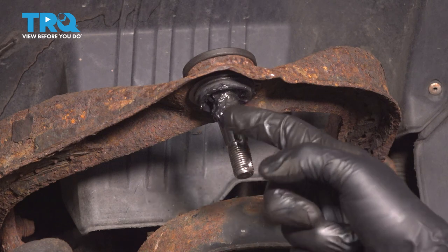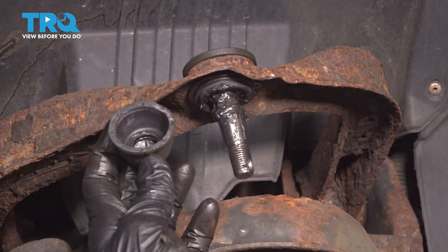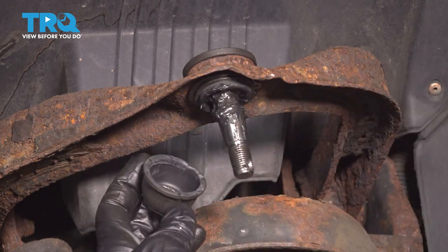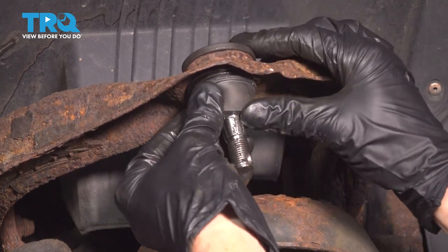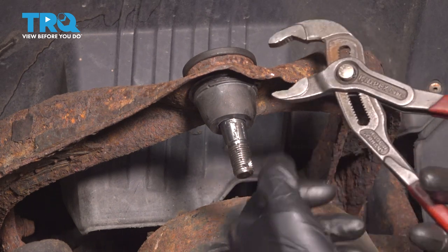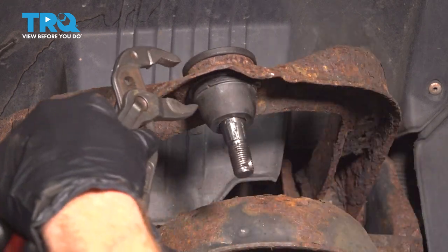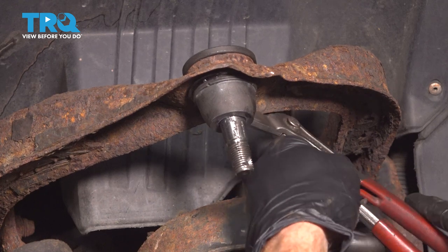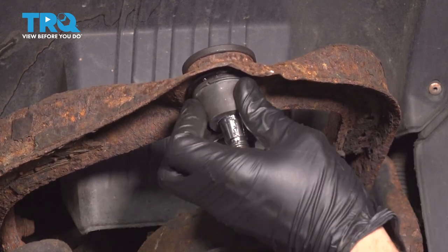Now we can put the boot on there. It's a good idea to apply a little bit of lubricant inside of the joint area. When we're putting the boot on, you want to make sure that it sits completely all the way around the ball joint so no moisture or debris can make its way in and damage the ball joint. Continue on with some pliers to press it on there — just be careful not to tear the boot. Make your way all the way around, then give it a wiggle to make sure it's completely secure.